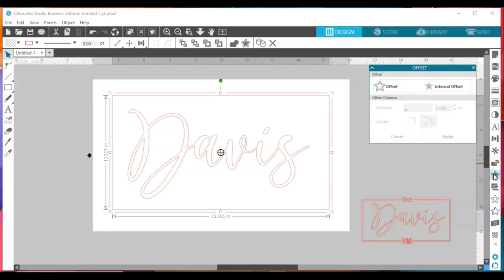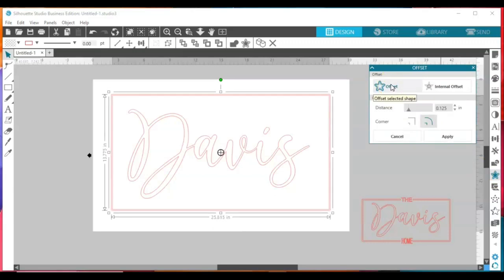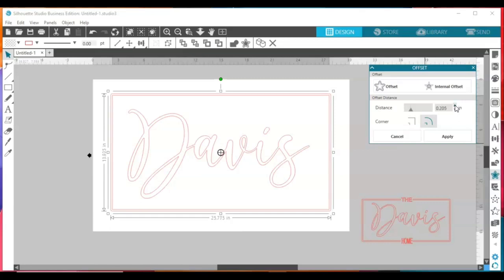The easiest way to duplicate and create another box that fits perfectly around this one is to apply an offset. Come over to your offset panel and click offset. You can either do a rounded offset or a cornered offset — whichever works for you. For the example we're recreating, I used a rounded offset, so that's what I'm going to do today. Now I want to increase the offset — increasing it widens your box. You want it wide enough so that once you cut out your design, you have a nice size box and not super thin lines around the name.